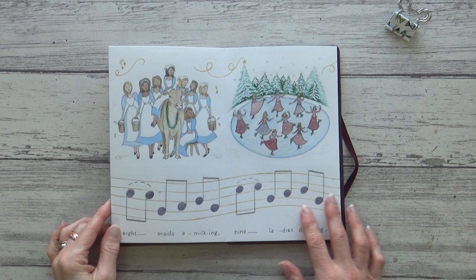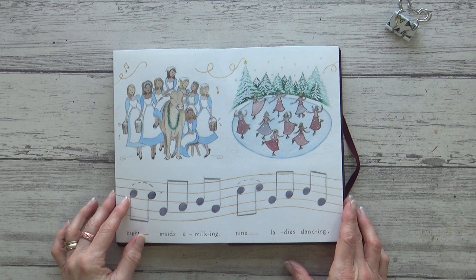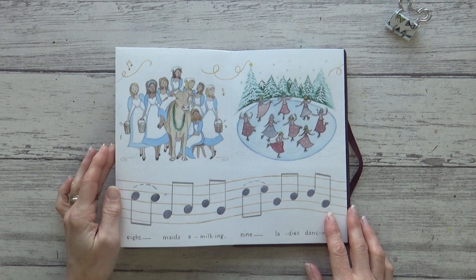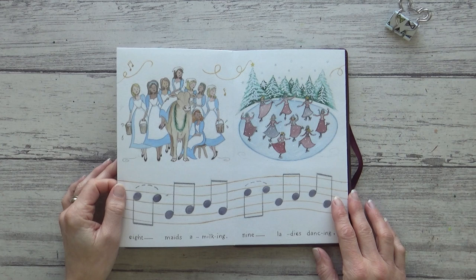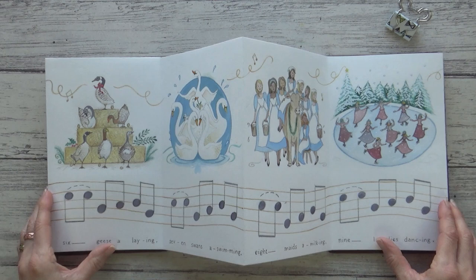Onto eight maids a-milking and nine ladies dancing. I was feeling more comfortable with the sketchbook at this stage, but had the dilemma of how to squeeze in eight maids and a cow on one page. I toyed with the idea of painting just one of each character but it didn't feel right. I also had to figure out how to draw believable little people, which took a lot of practice sketches before I was confident enough to carry on — and this is partly why this video took so long, as I was way out of my comfort zone.